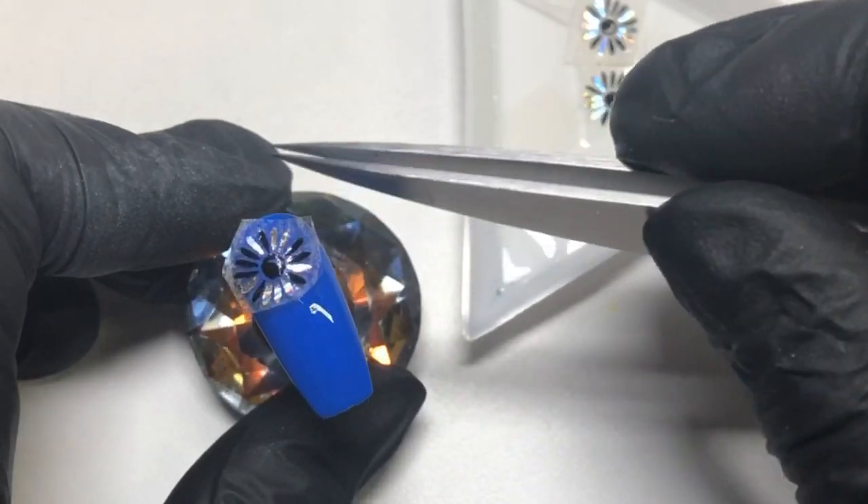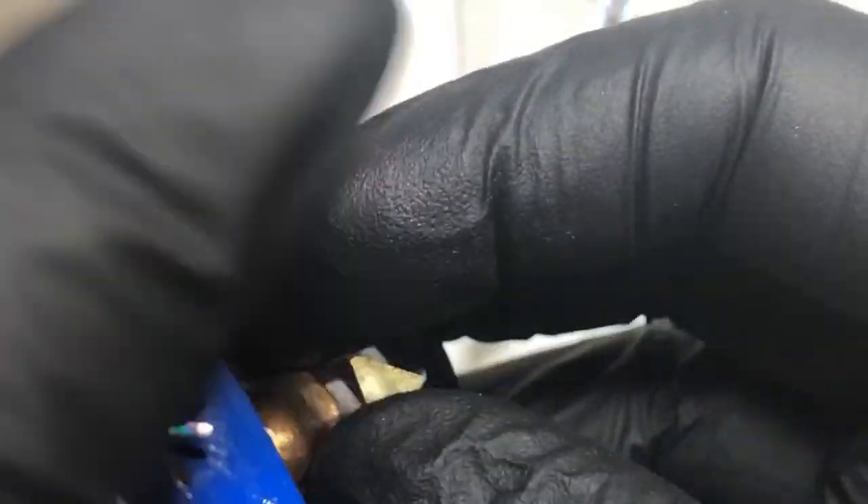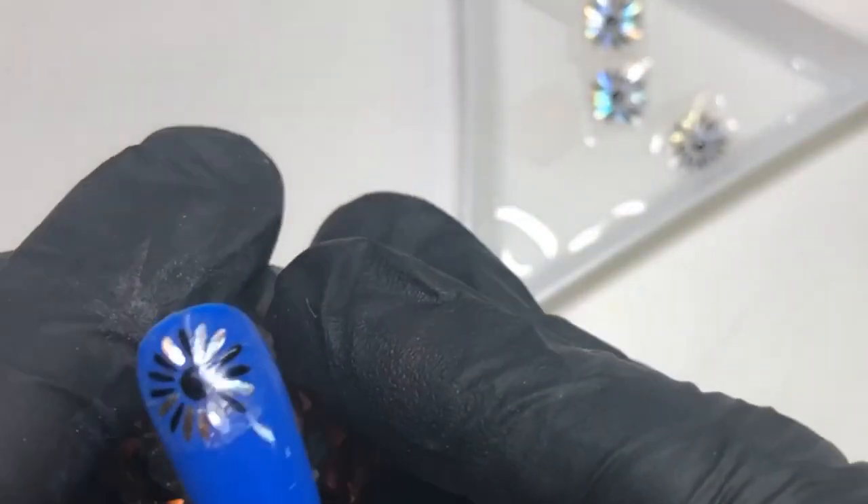You just want to cut off the parts of the foils that you want, then get some tweezers and place it onto the nail. They're really easy and simple to use, which is what I love. Just pat it down and get rid of any excess water.